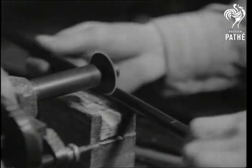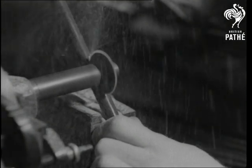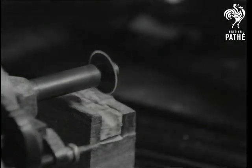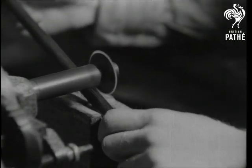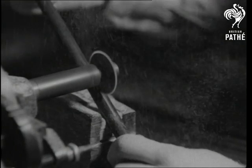A groove is cut in the shaft to take the spring that holds the frame in position when the umbrella is closed. And it isn't only in the spring — it has been known to rain in the summer too. While he's fixing the spring, we're reminded of the girl who complained that it was raining cats and dogs, and then stepped into a poodle.